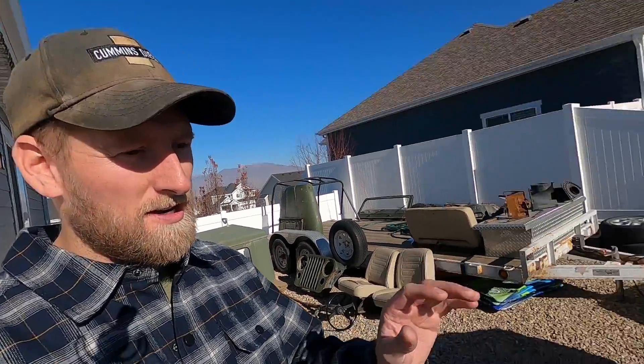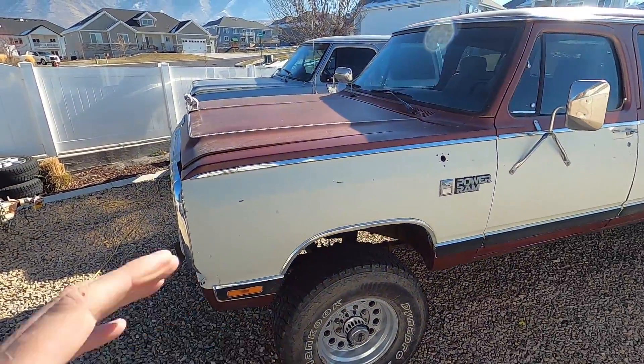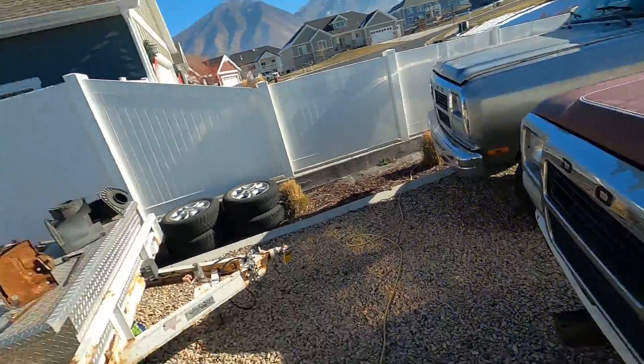Welcome back to the channel. In today's video we're going to be doing an upgrade to the new crew cab that I'm also going to eventually do to the silver crew cab as well. We need to upgrade the air intake and I've had a lot of people ask me about a good option to upgrade the air intake.